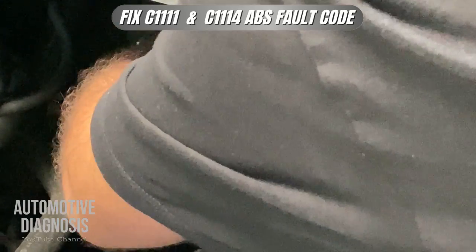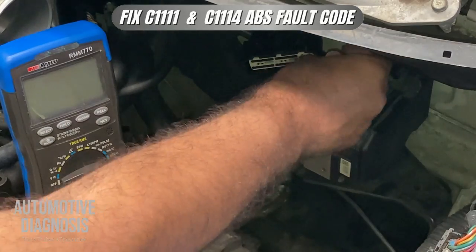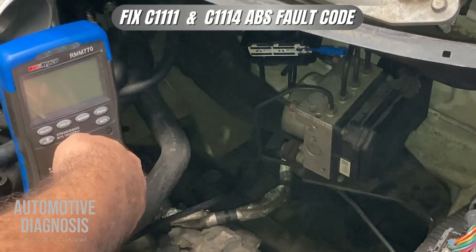I have already removed the ABS connector. I need to check the power supply — I should have two battery voltage pins — and I need to check the grounds as well. Before checking the voltage I find the proper pins according to the wiring diagram.